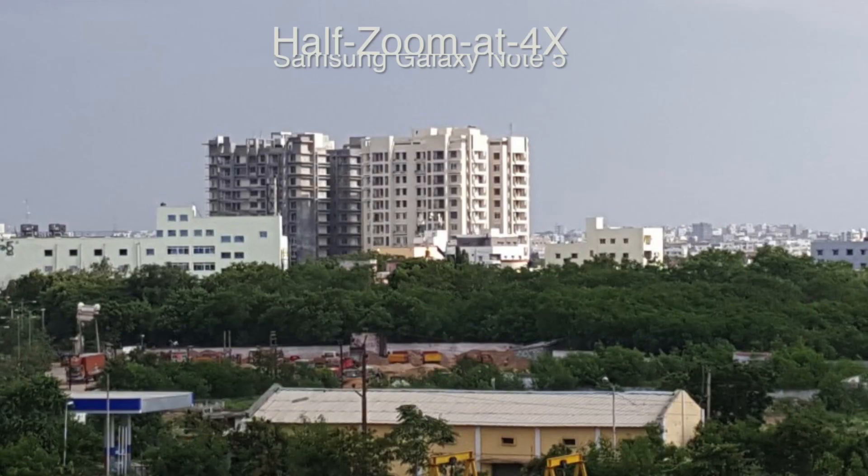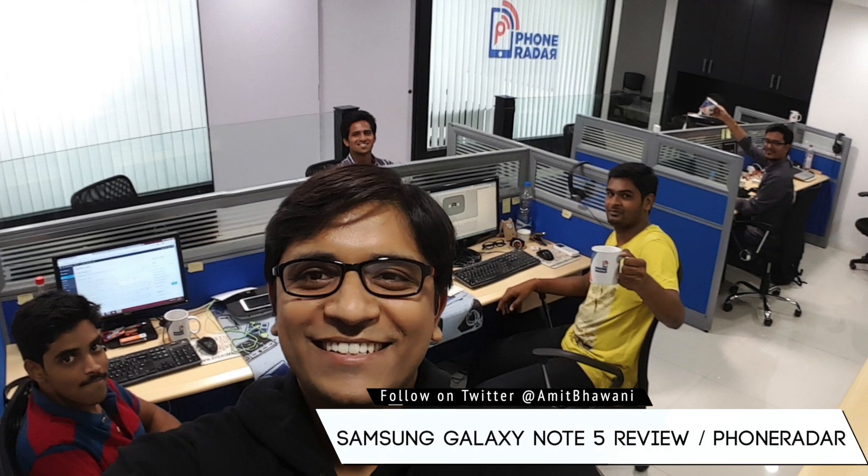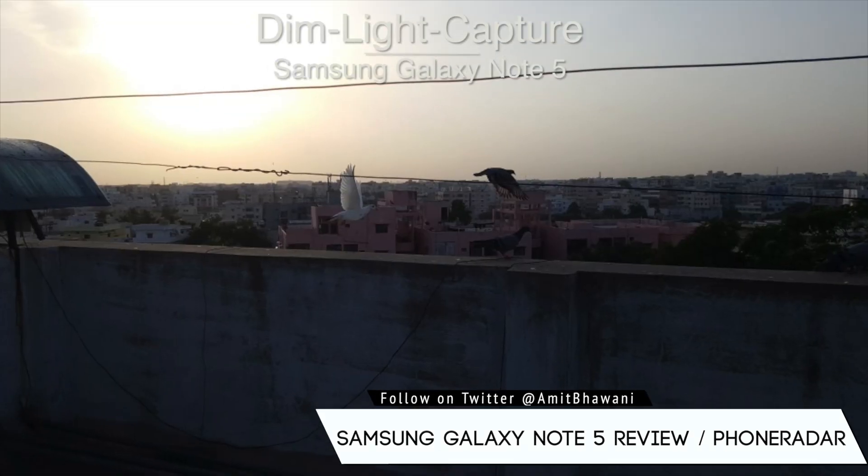The device also comes with one of the best front cameras. Here is a selfie captured with the Note 5's front camera, along with a few photo samples captured with the Galaxy Note 5.